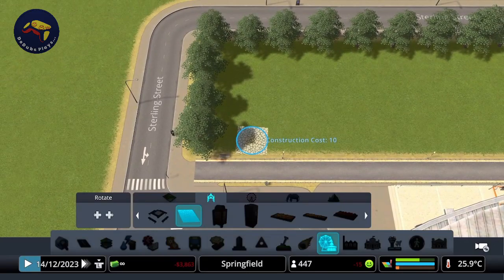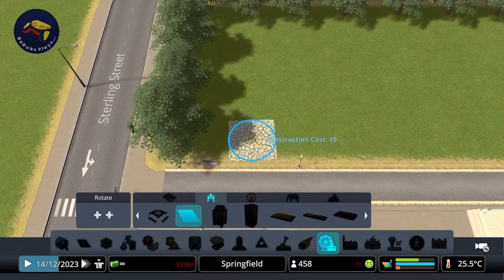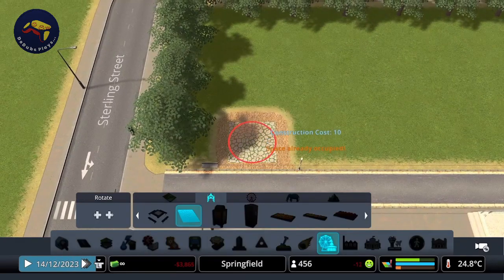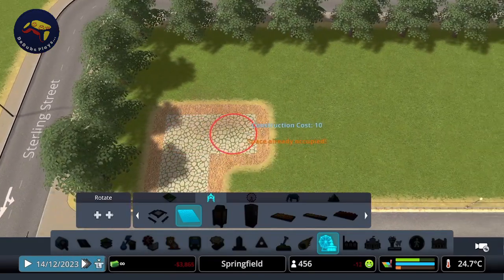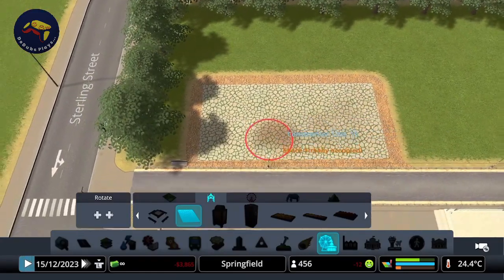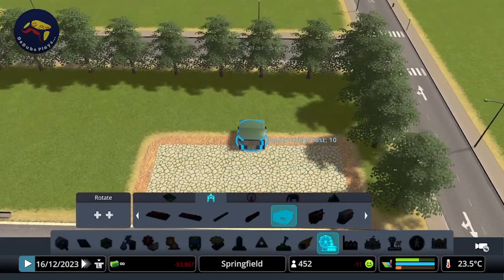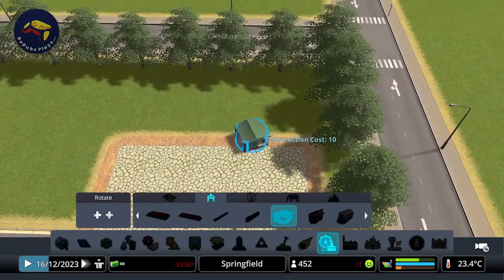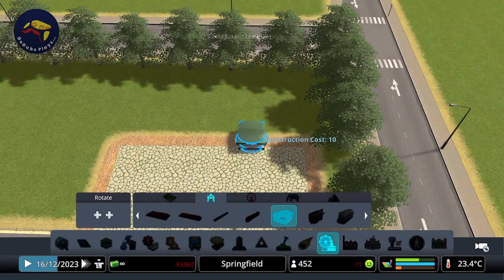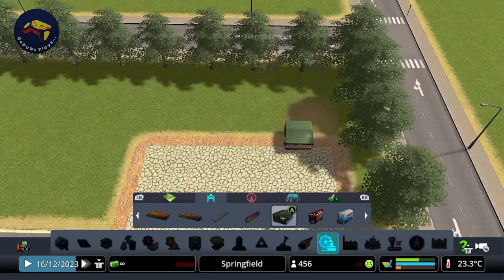I'm going to use some of the tiles from the Parklife DLC, trying to get those lined up as well as I can with the path, and create a custom plaza area — I think that's probably big enough. And I'm going to use a selection of stools and stands. We've got some in the Parklife DLC and some in Plazas and Promenades, so I'm going to create a nice little selection.